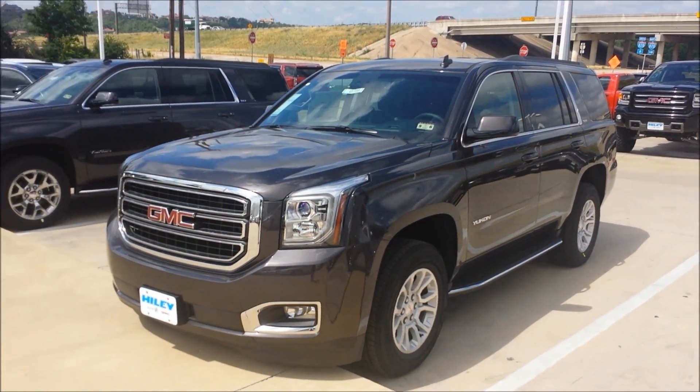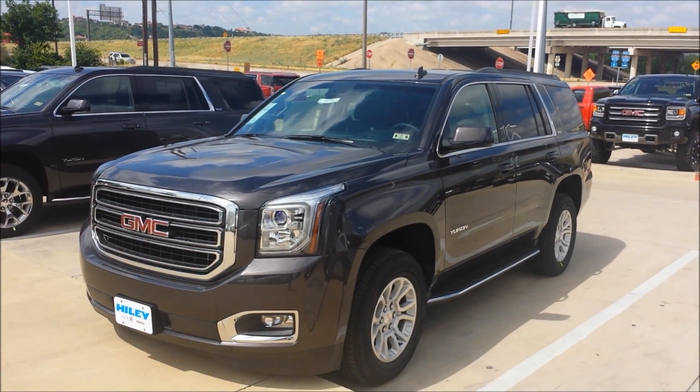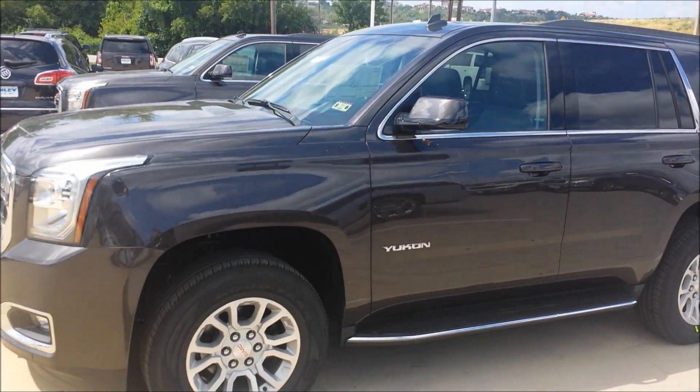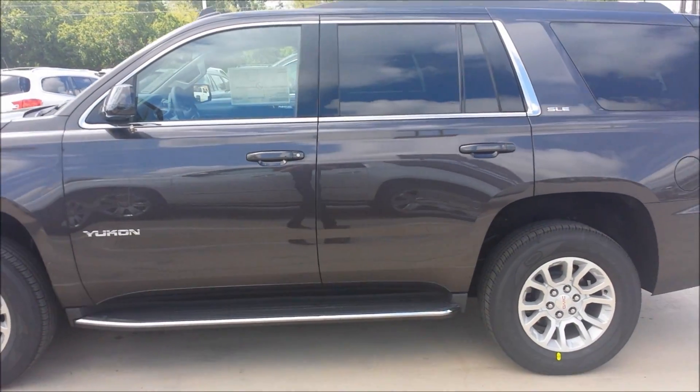This is going to be our walk around of the 2015 Yukon SLE. This one's in the iridium metallic. You've got your LED headlamps with halogen projector beams and chrome running boards.